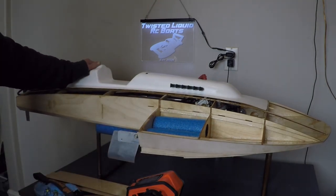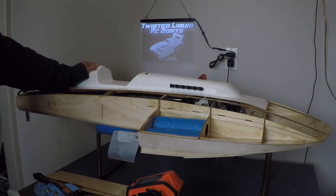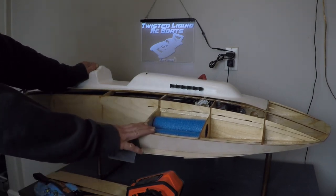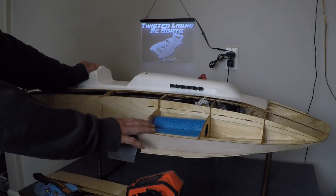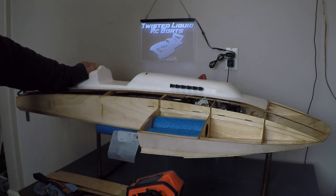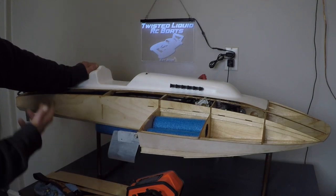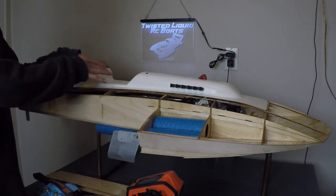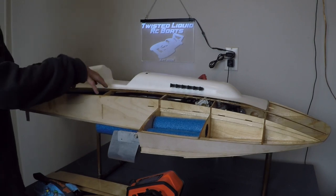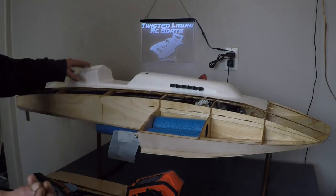Before I show you any of the work on the inside of this boat, there's one little philosophy I build by when I'm doing radio control boat builds: less is more. Less clutter means more tidiness, and if you can build your boat with less clutter on the inside, when someone lifts the lid off and looks down inside, it looks more neat and tidy.